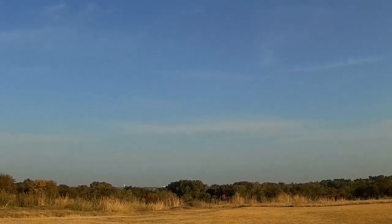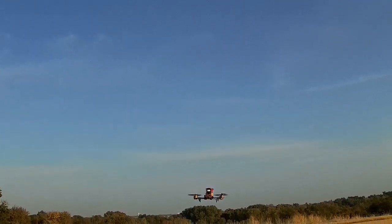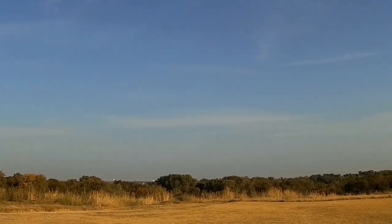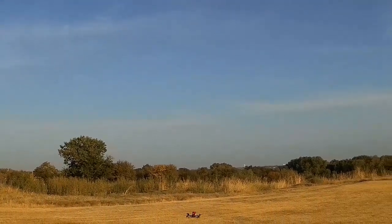Alright, we're in angle mode to start with. Let's see the punch out — oh yeah, plenty of power. Lots and lots of power.